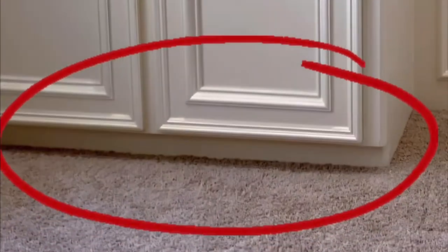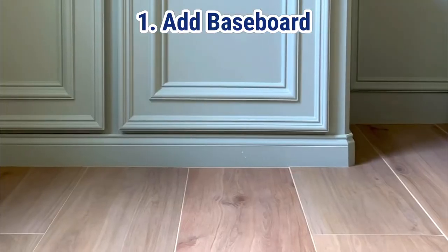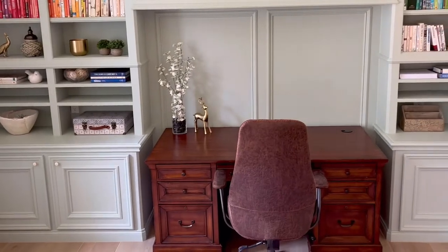The first big change that'll make your cabinets look like real built-in furniture is to cover up that toe kick with baseboard. As you can see here, it looks amazing. I have another video showing exactly how to do it.